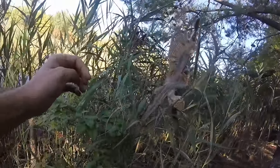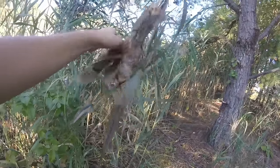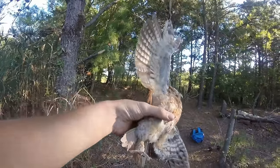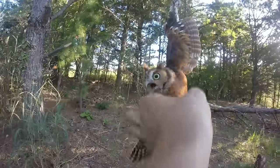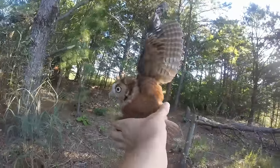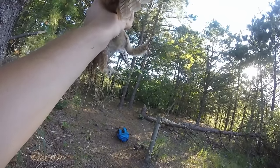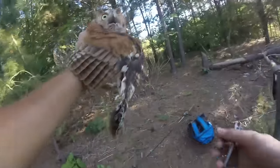Come here, come here. Okay, that was part one — now he is free of the line.